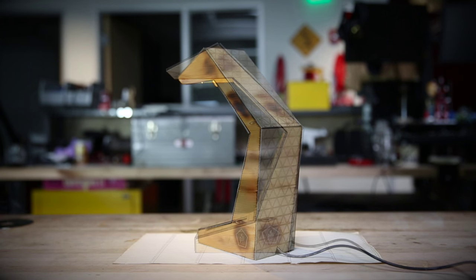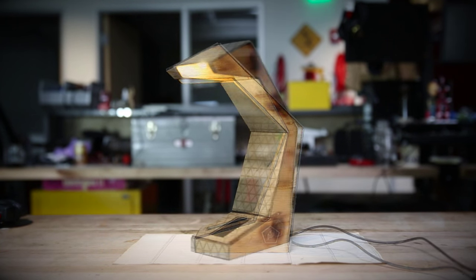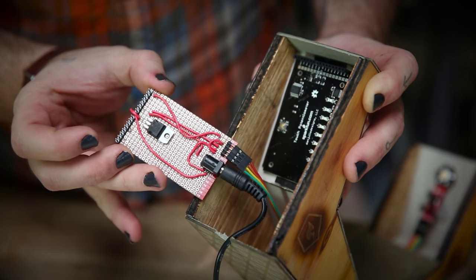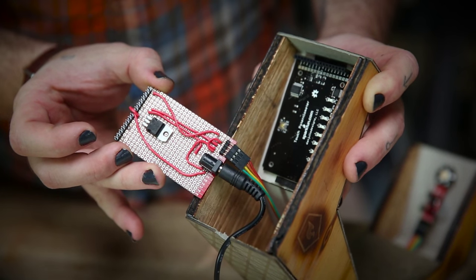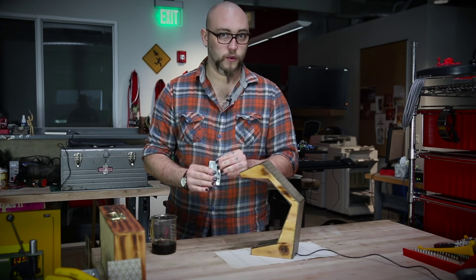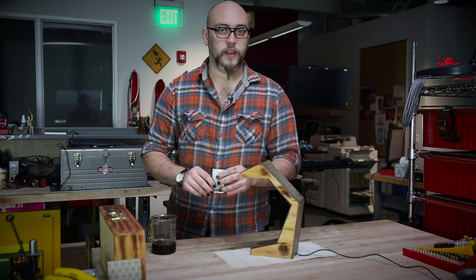To show you how this thing works, I've put together a demo here, which is a dimmable desk lamp. It's just one of these Touch Pot boards with power coming in. I've actually taken a 9-volt wall wart and I'm regulating it down to 5 volts to supply the logic for this board using a voltage regulator.